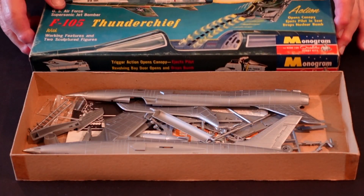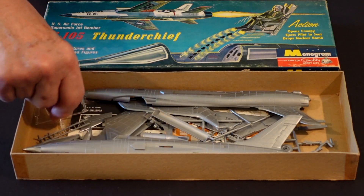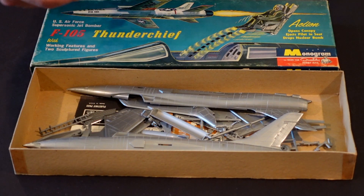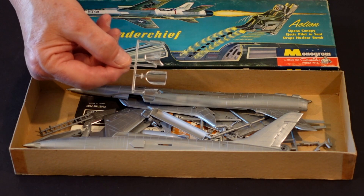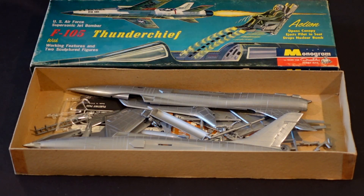As we open it up, this has a different look than the Revell kit. It was a little larger scale, and you notice the pieces are in the box as so. We're going to show you in a moment the fuselage halves of each of the three kits for comparison. Being the F-105B in the early configuration, you had the six o'clock windows and the canopy and windshield all as separate clear plastic parts. So there's your Monogram kit.